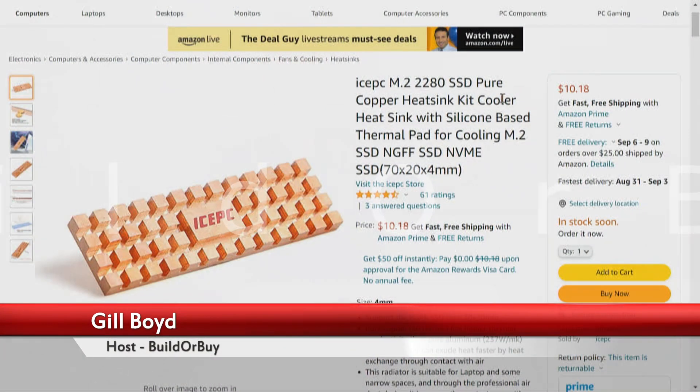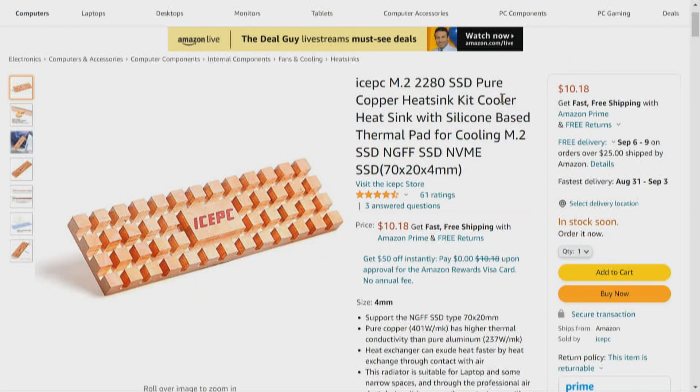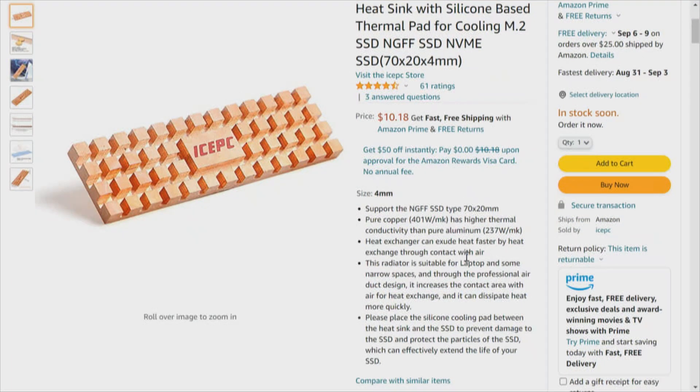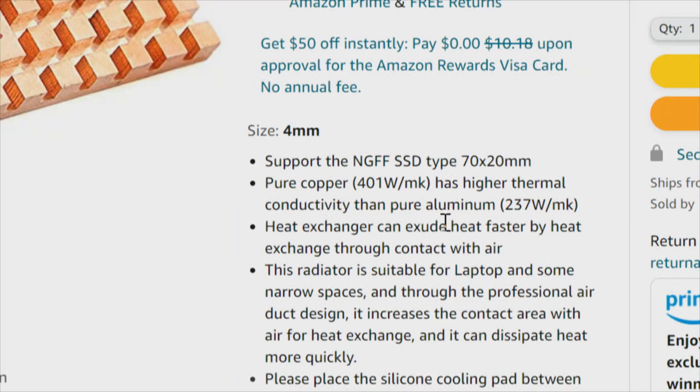One thing — actually two things — this copper heat sink has in common with the previous one, even though that was specified for a laptop and this is not: they're both copper. However, this copper has some machining done in it. Pure copper at 401 W/mK has a higher thermal conductivity than pure aluminum at 237 W/mK. That's relevant to the pads as we later change those out for a separate video, but this is strictly about stock.